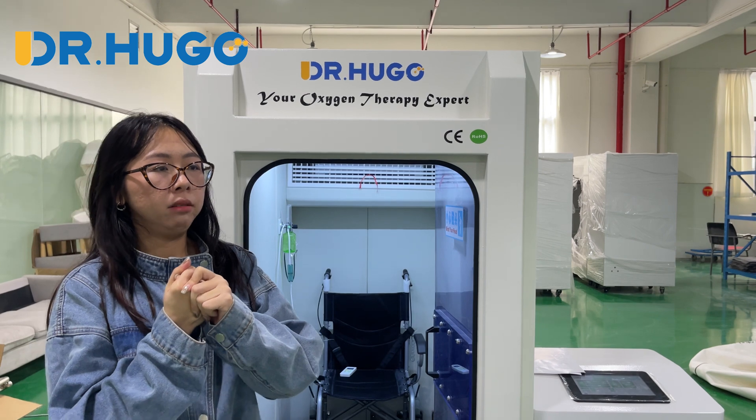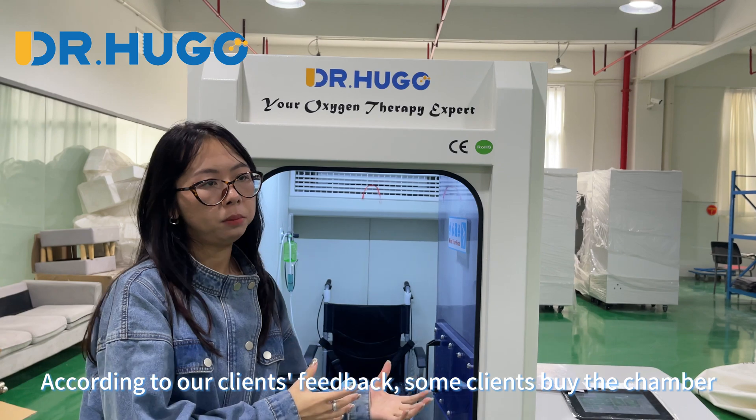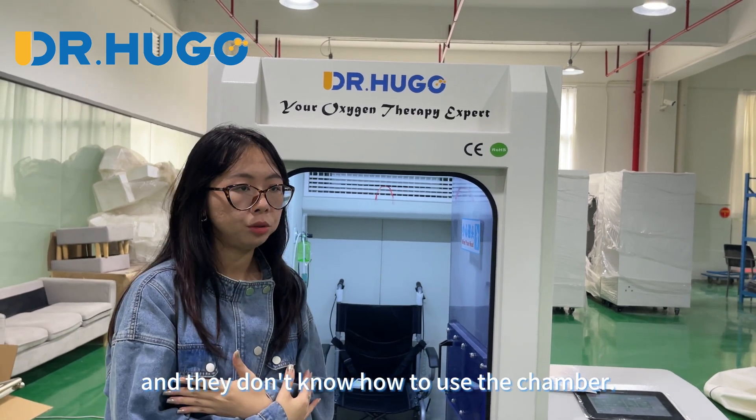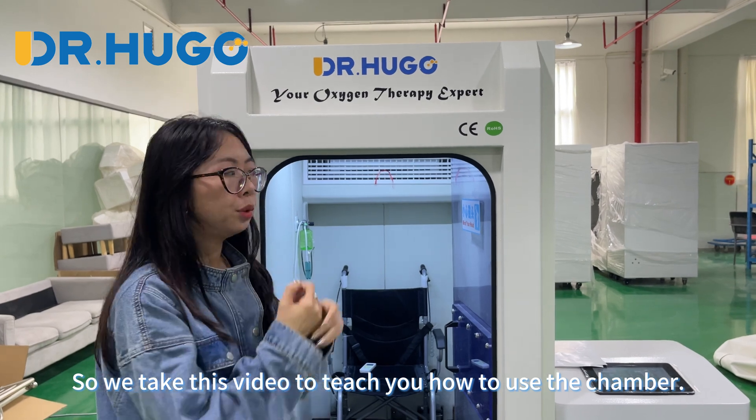According to our clients' feedback, some clients buy the chamber and they don't know how to use it. So we made this video to teach you how to use the chamber.